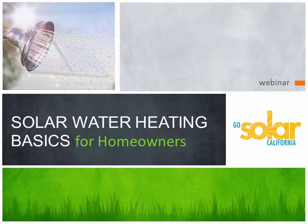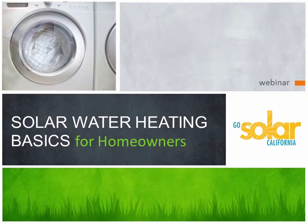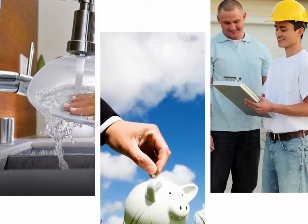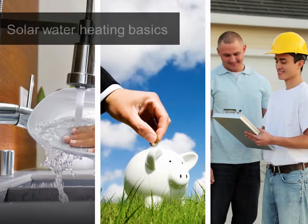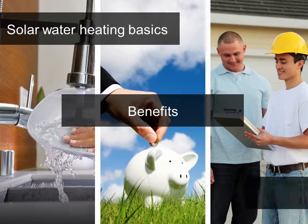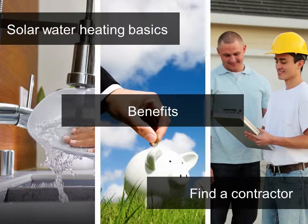Welcome to Solar Water Heating Basics for Homeowners. This brief presentation will help you understand the fundamentals of solar water heating, as well as the economic benefits of this exciting technology. Here's what we'll be covering: the basics, the components of a typical solar water heating system and how it works, the environmental and economic benefits, and how to get in contact with eligible contractors and apply for our rebate program.